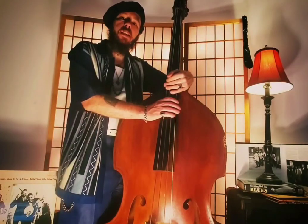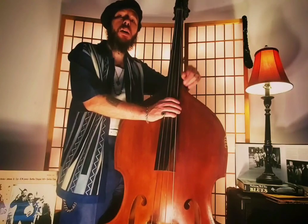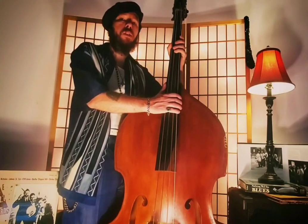We are in the key of C and the structure of the song is 1, 6, 2, 5, and the breaks are played on 1 and 4. Let's practice a little bit just the structure of the song.